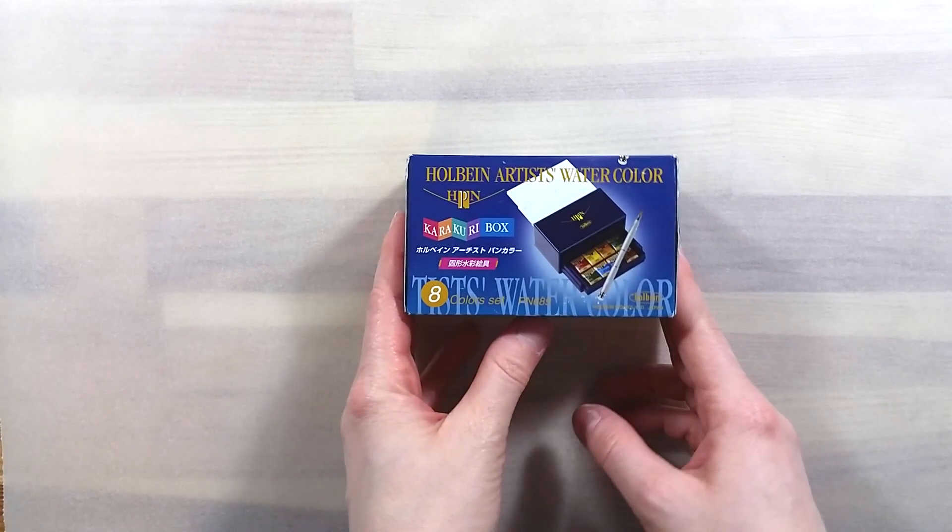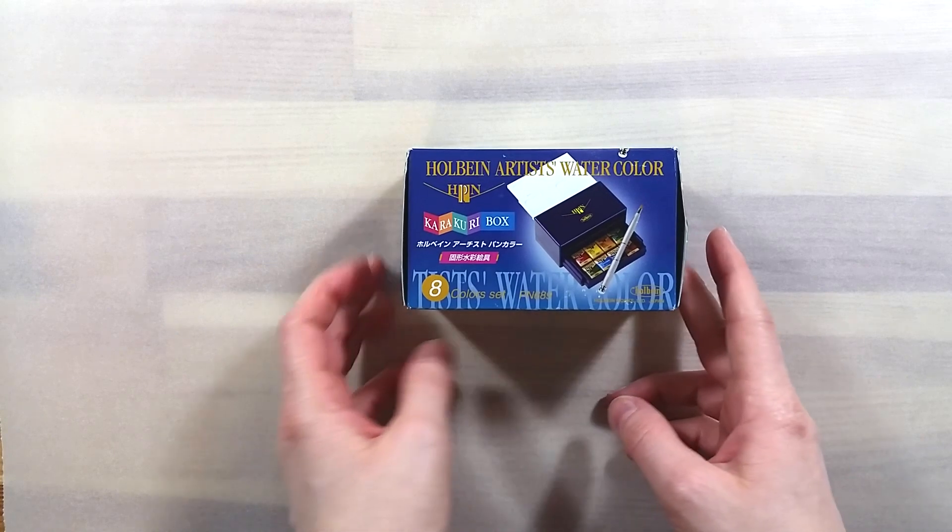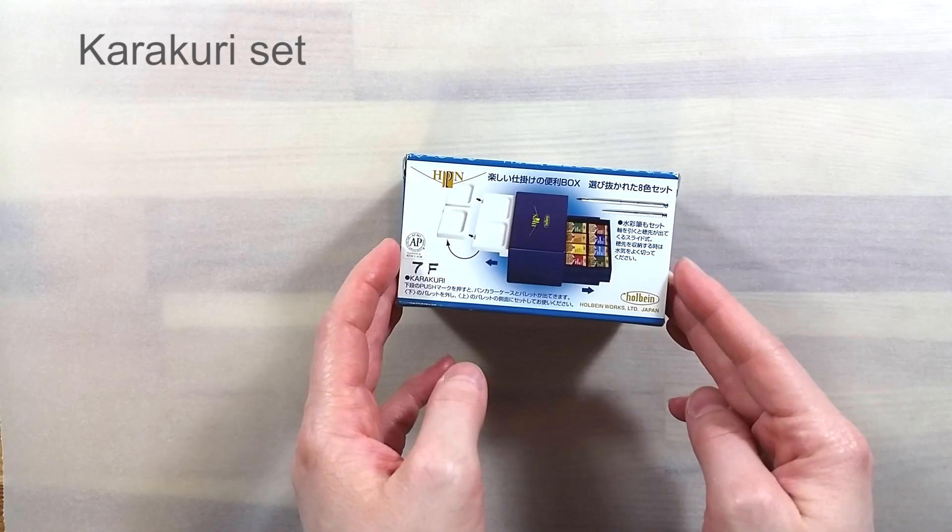Greetings! In this video we'll be taking a look at yet another watercolor travel set. This one is the Karakuri set by Holbein.